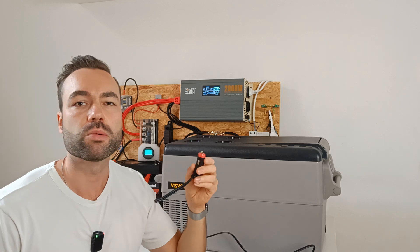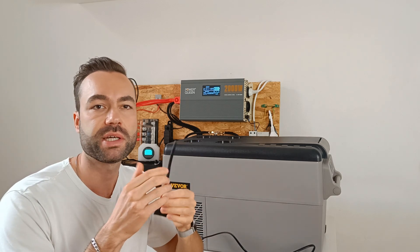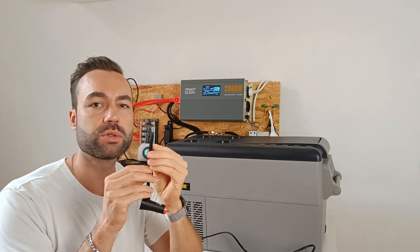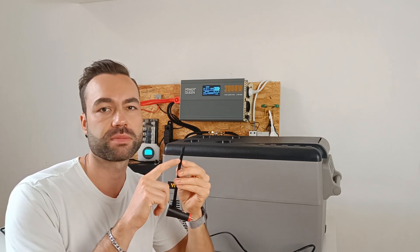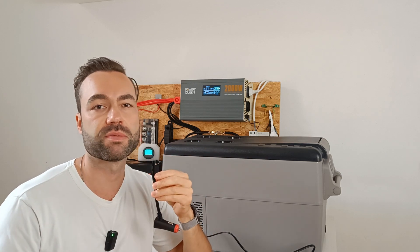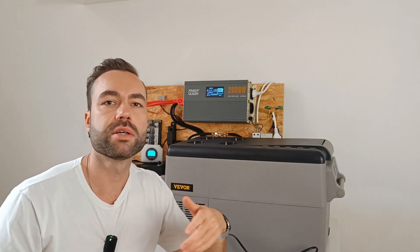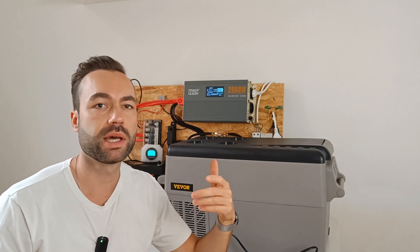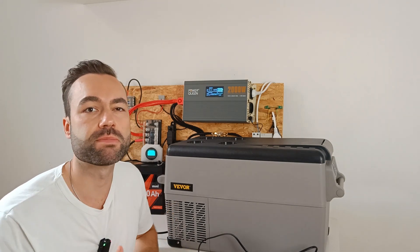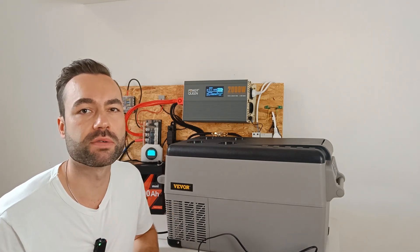If you're wondering which cable is the negative, here's an easy way to tell. One wire will be smooth and the other one will have edges — the one with the edges or ridges is your negative wire. When the fridge kicks in, you'll hear the built-in fan. It's there to help with the airflow around the condenser, which is the part that gets hot at the back of a fridge.